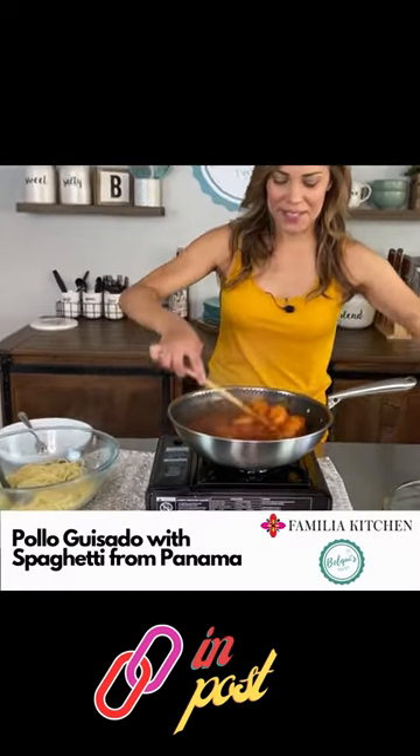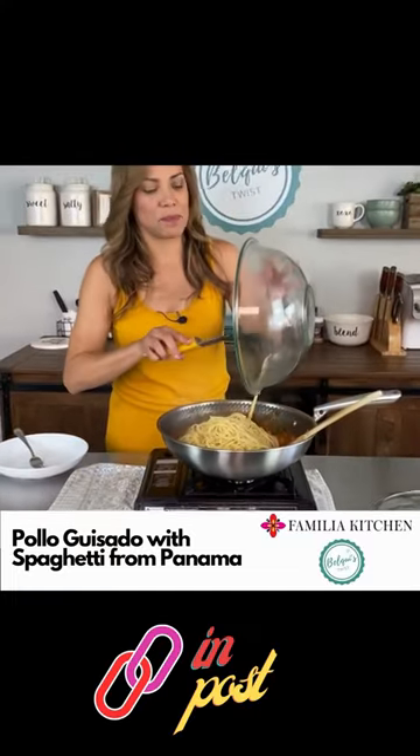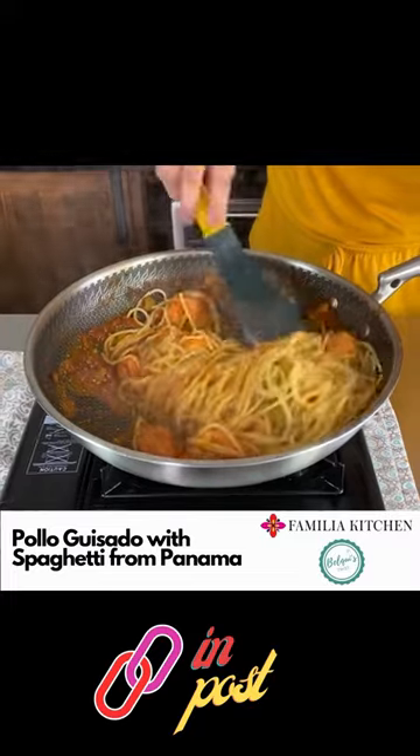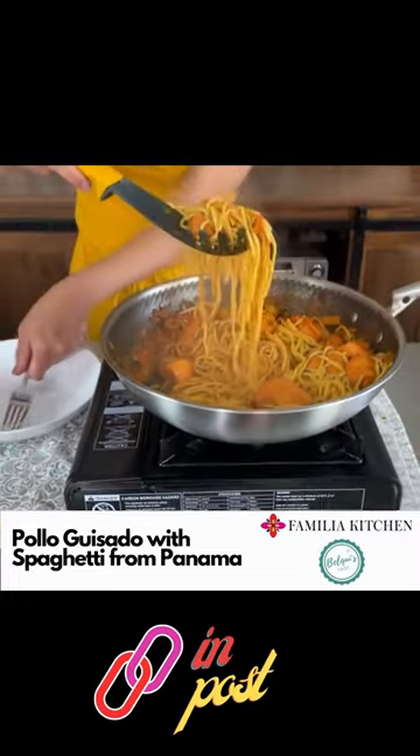The chicken looks amazing, I can't wait to try it. I'm adding all the spaghetti in here — look at that, it's beautiful. I'm excited to give it a try, I already have my plate ready.